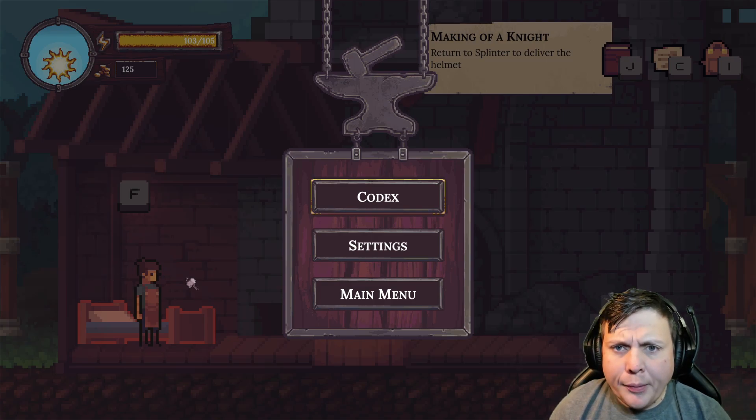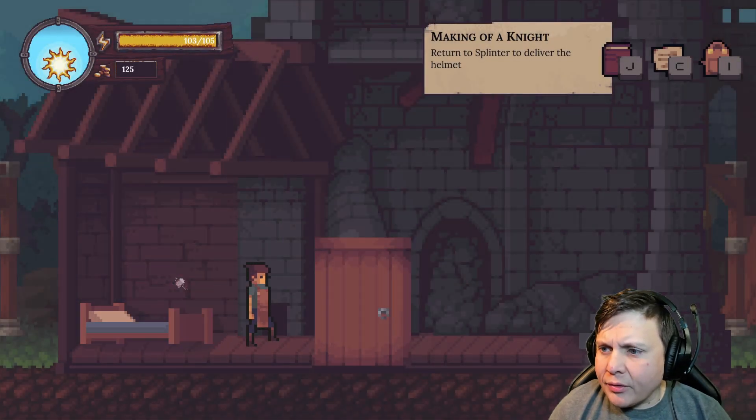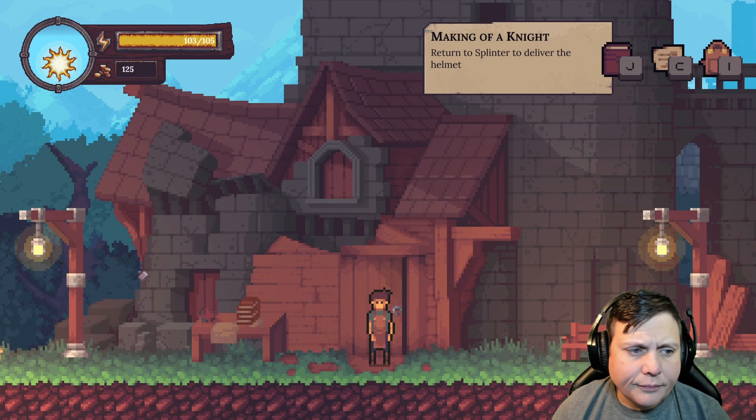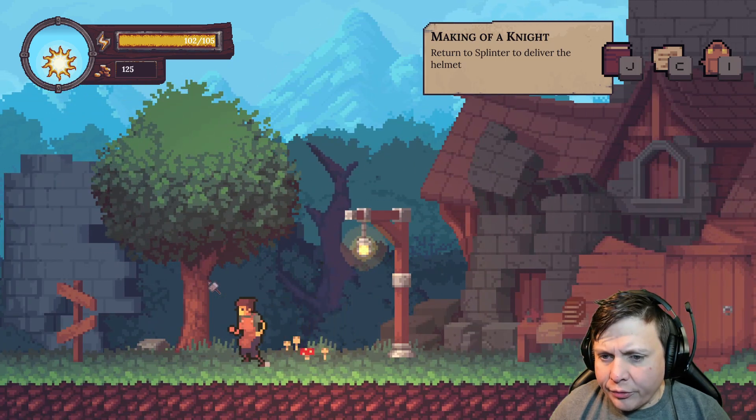What's going on, beautiful people YouTube, coming back to While the Iron's Hot, must be episode two. Last episode we made this helmet for Splinter, now we got to take it to them. Let's head over to the other town.